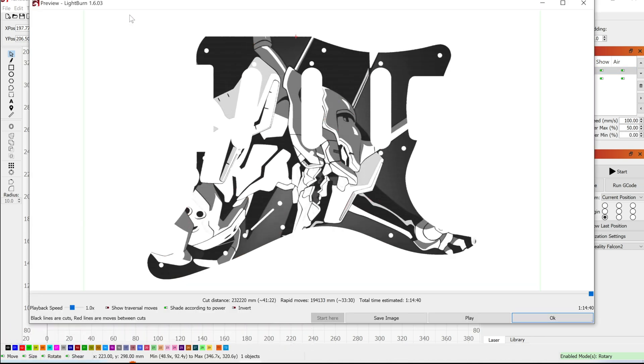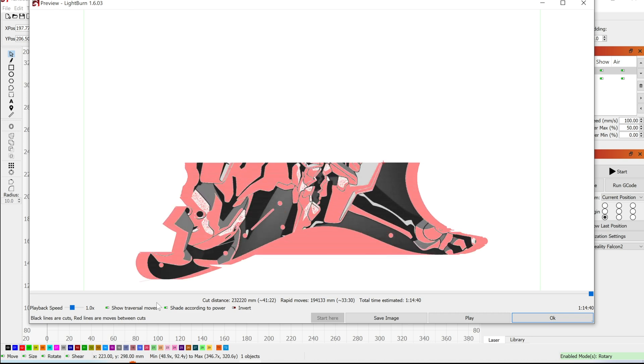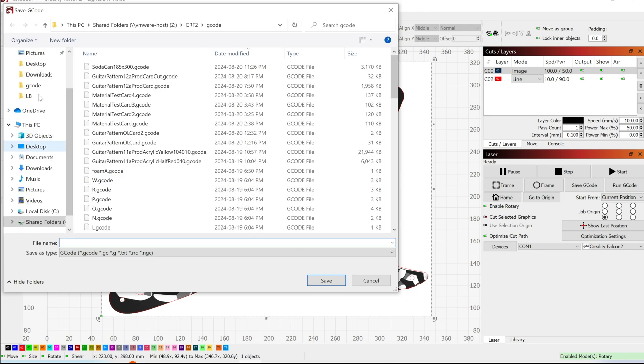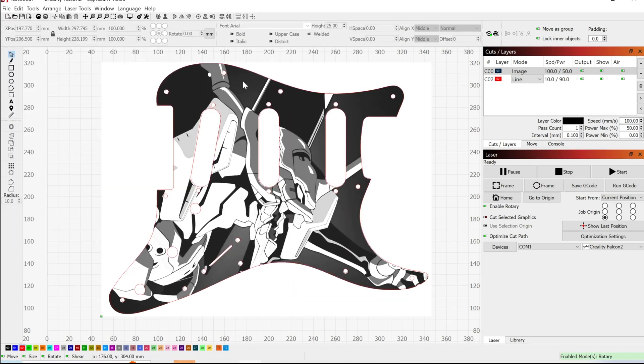For the cutting parameters, I set it to 600 mm per minute, 90% power, and air assist on. Finally, just output the G-code to the TF card.